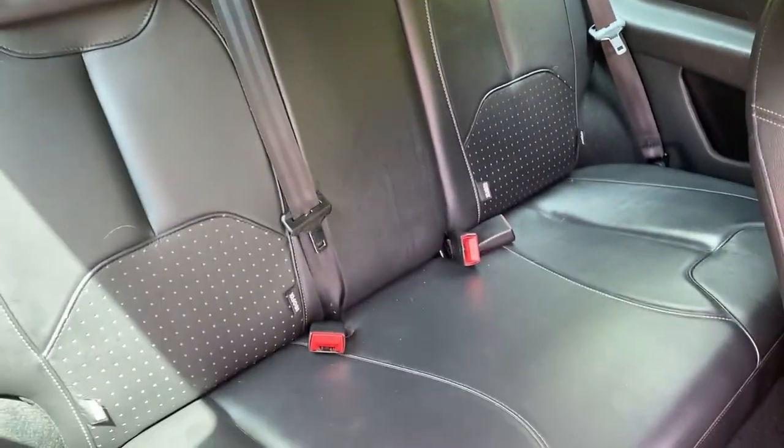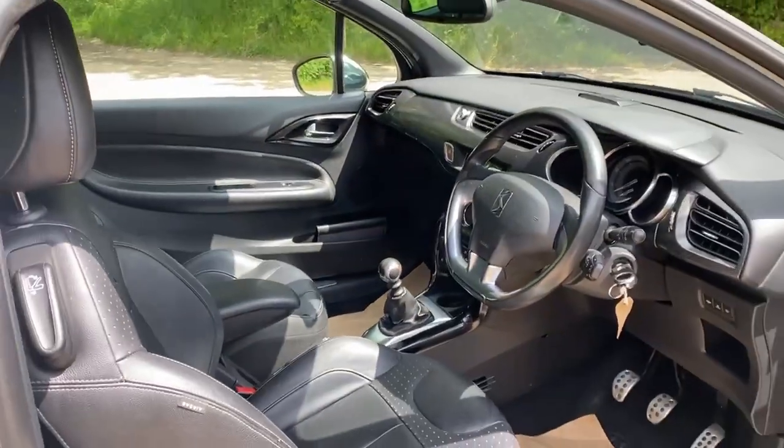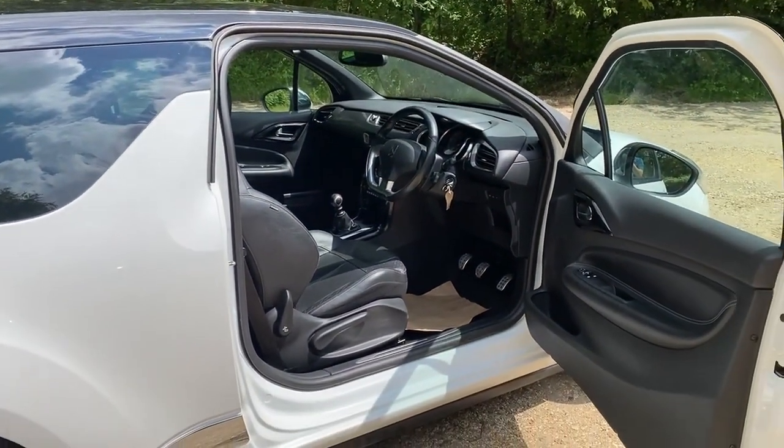Three seat belts in the back, so you've got a proper five-seater. Being the DSport Plus, you've got climate control and of course the hi-fi pack.